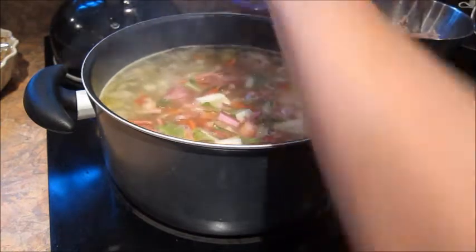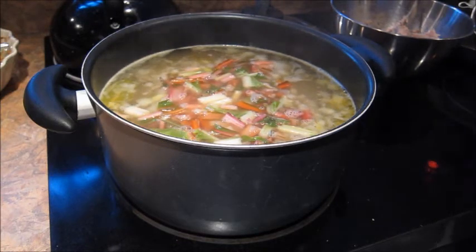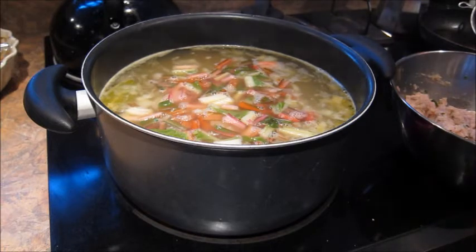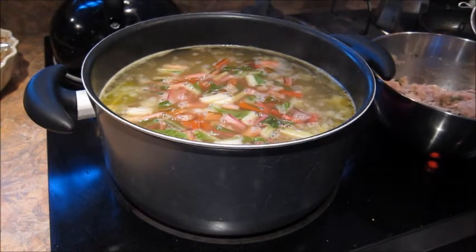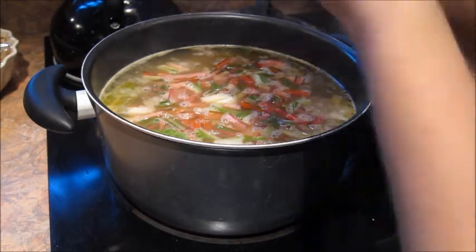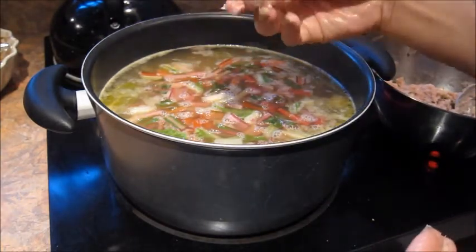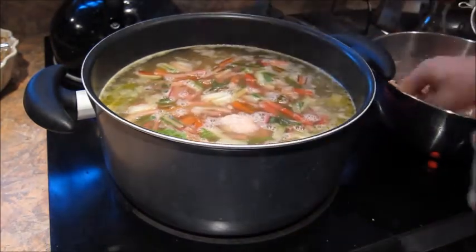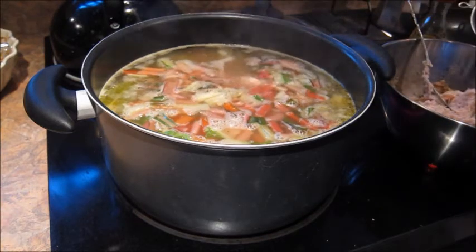Of course you could use escarole for this, spinach would be really nice, and you can use regular Swiss chard as well. Now I'm gonna put a little bit of olive oil on my hands and roll these meatballs into small little balls and drop them in. Little-sized turkey meatballs are nice for this soup — probably about one inch around. Drop them in and just let it be for about three minutes before you give this a stir, because you don't want to break them apart.